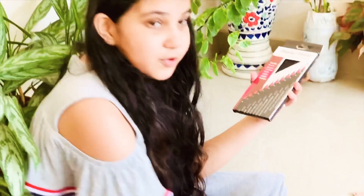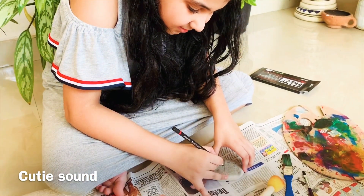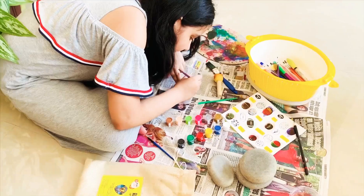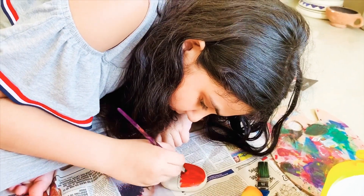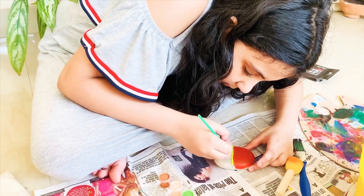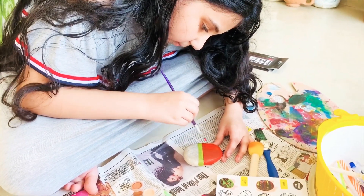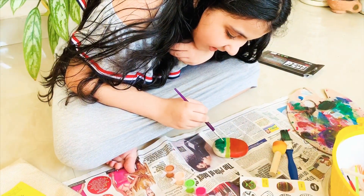I have some special pencils which I'm going to use today for drawing. You can use every color, and you can probably wash this too. It's actually really fun to paint on the rock and it's so satisfying.